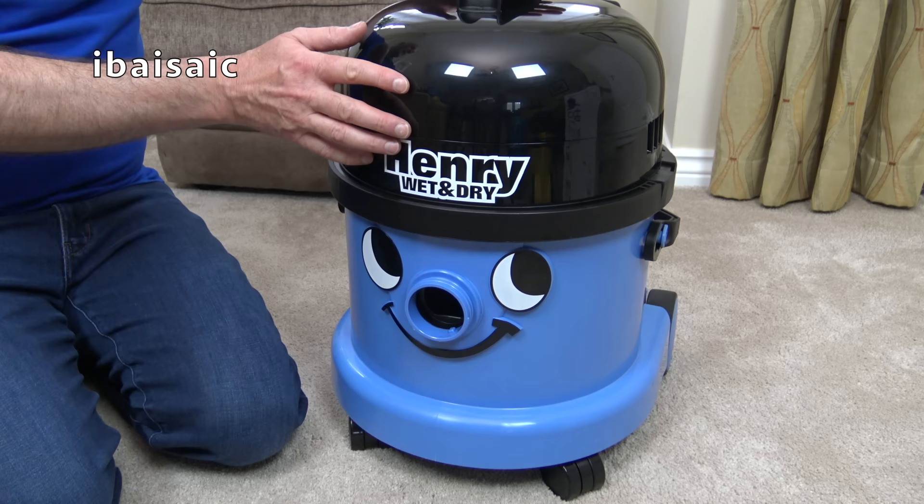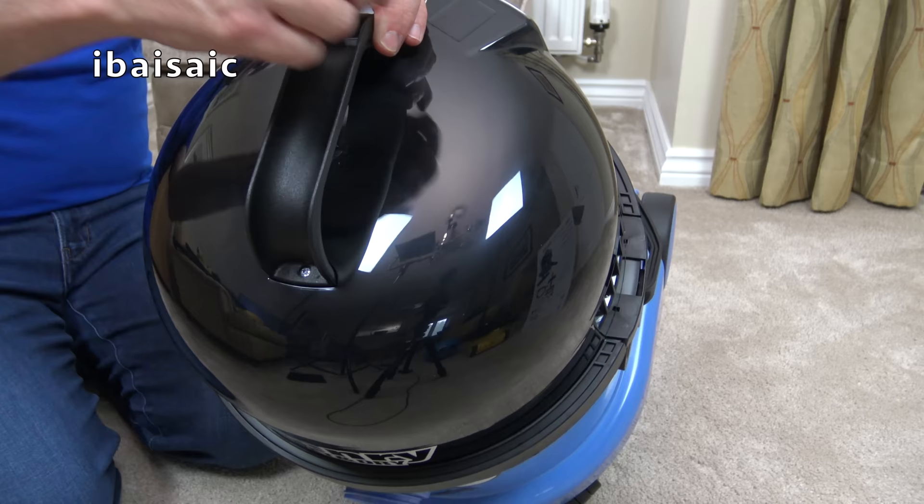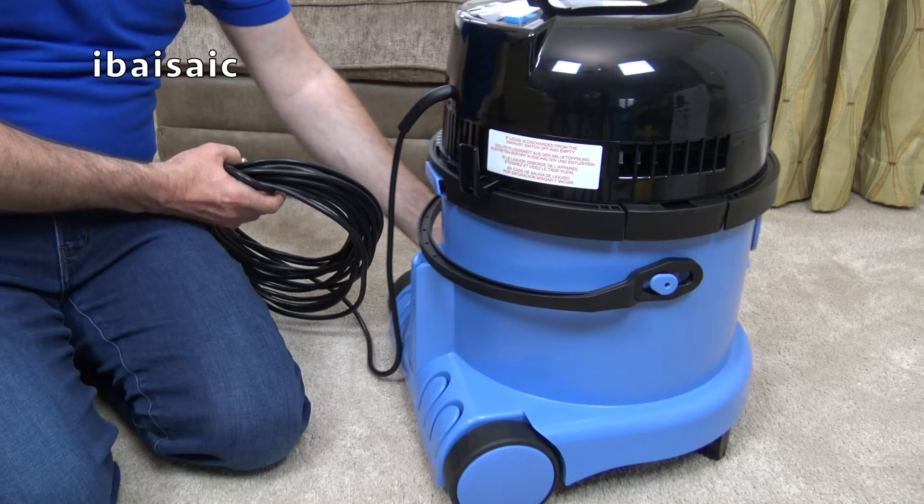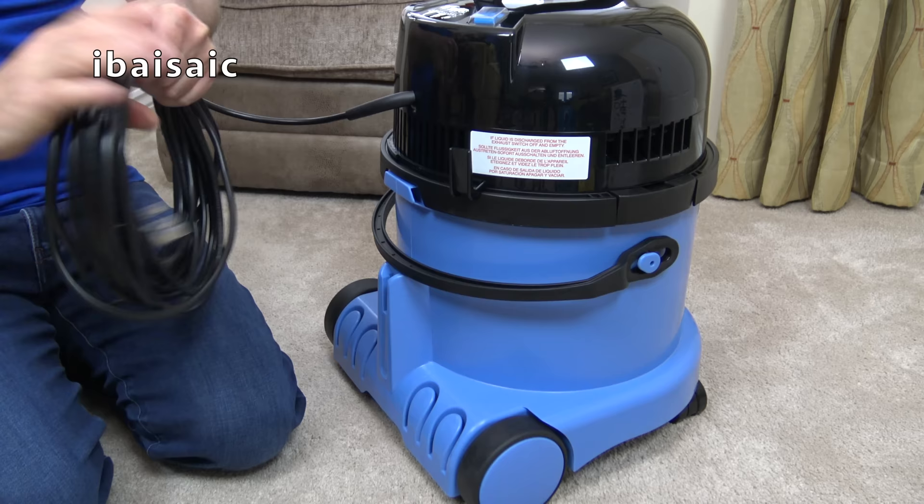Unlike the standard Henry or Hetty, we don't have the cord storage — we don't have the facility to wind the cord. We've got a fixed handle at the top, and the cord basically goes on this hook at the back of the cleaner. So once you've finished using Henry Wet and Dry, you coil up the cord and pop it there out of the way.